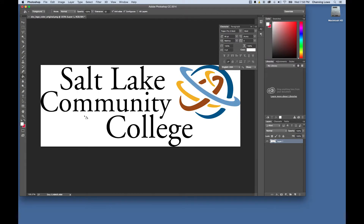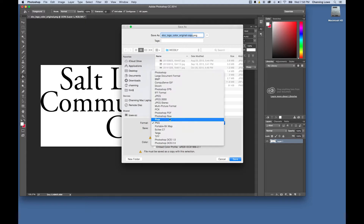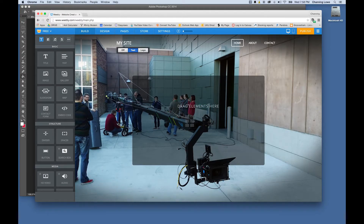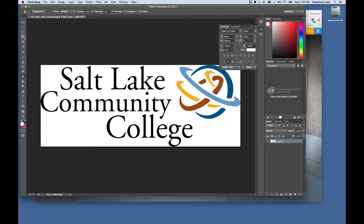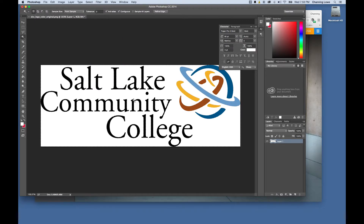If you bring in a flattened logo as a JPEG, you'll see all the white as part of the image. To fix that, open it in Photoshop, use the Magic Wand to select the white, go to Select > Select Similar to also select white inside letters like the A and O, then hit Delete to remove all the white. That creates an alpha channel. Hit Command-D (or Control-D on PC) to deselect.